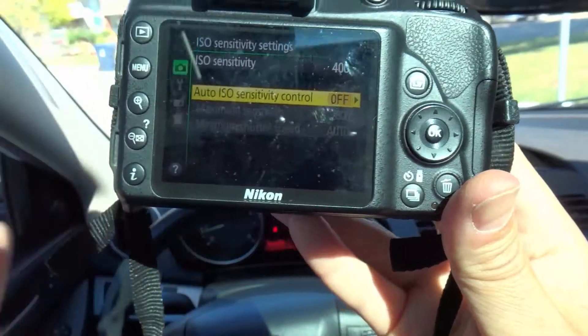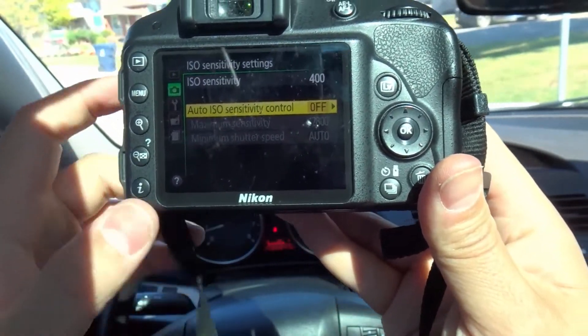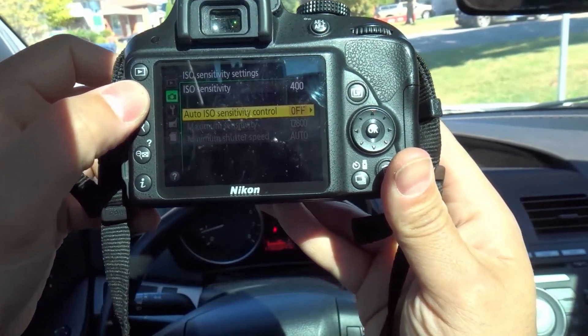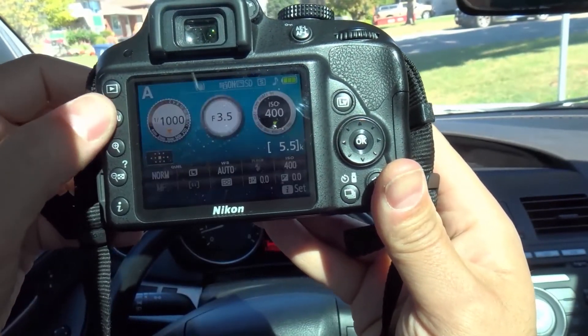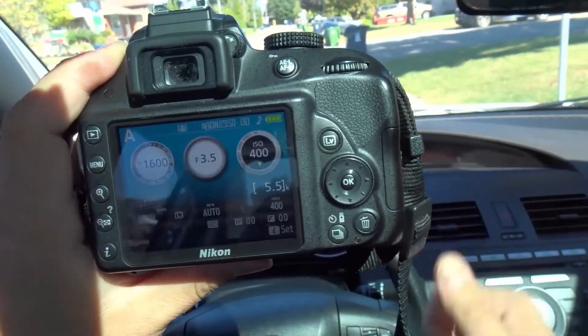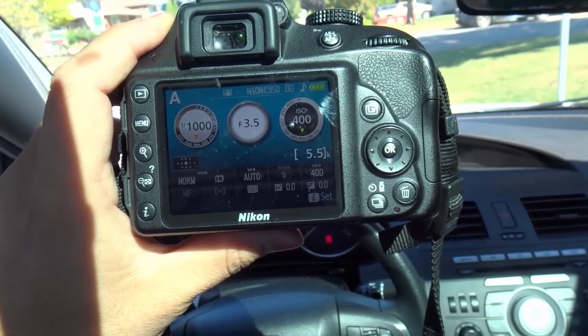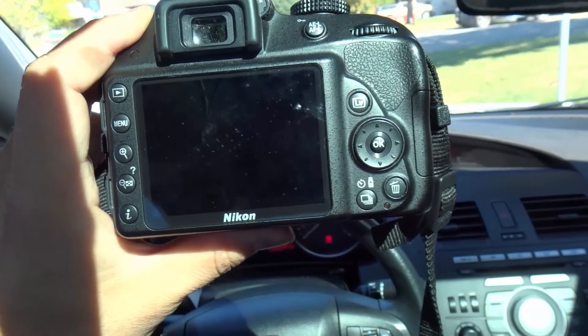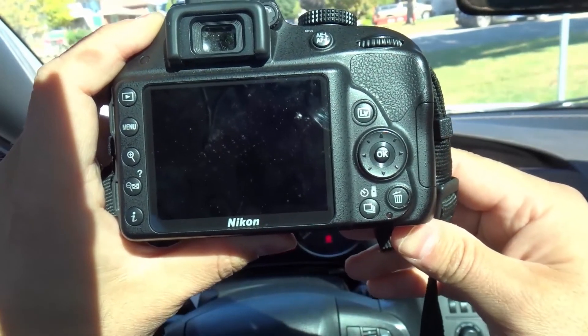And that is basically it — that is how to change and set the ISO on a Nikon D3300 camera. If you like this video, please be sure to give it a thumbs up, let me know what you think in the comments below, and be sure to subscribe for more great videos. Thanks for watching!